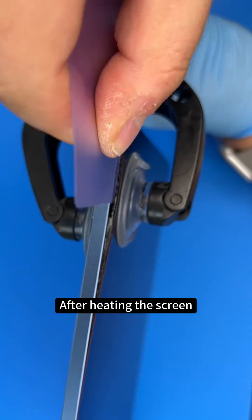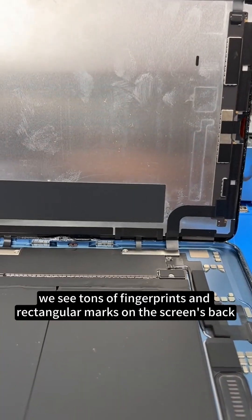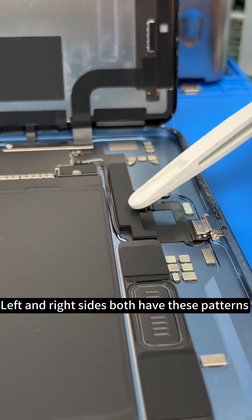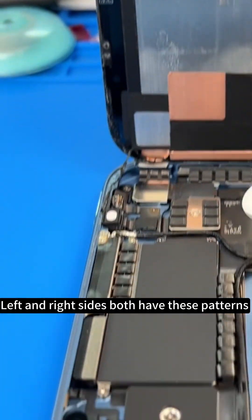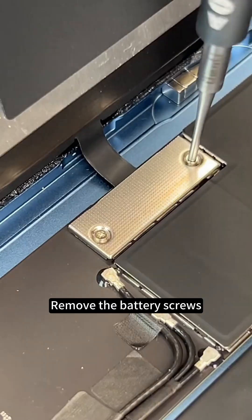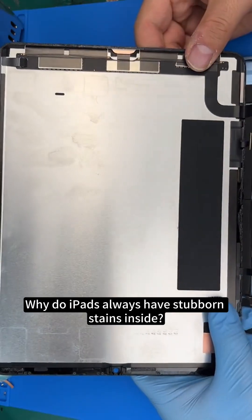After heating the screen, we use a removal tool to lift an edge and separate the adhesive. Opening it, we see tons of fingerprints and rectangular marks on the screen's back — left and right sides both have these patterns. Let's protect the front camera first. The screen has three flex cables. Remove the battery screws, disconnect the first flex, then the other two, and the screen comes off.